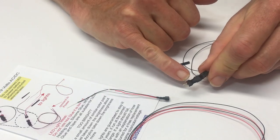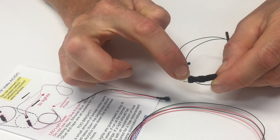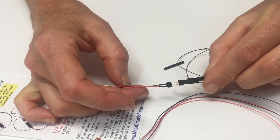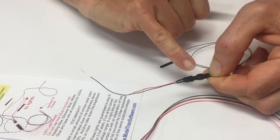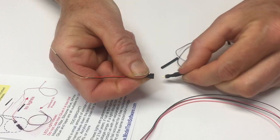If you look closely here, you can see there's a red dot on this side of it, which plugs in to the red wire. If you were to plug it in the wrong way, nothing would happen — the lights wouldn't light. If you plug it in correctly, you've got the red dot lined up with the red wire.